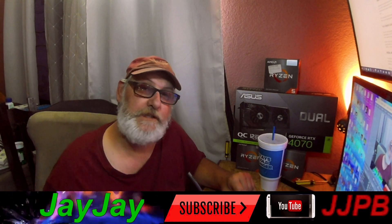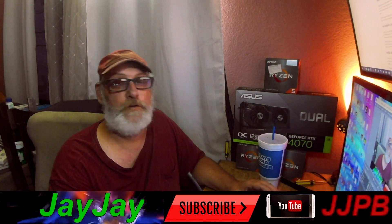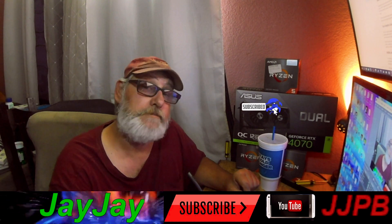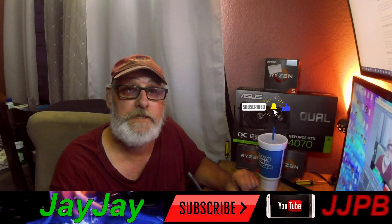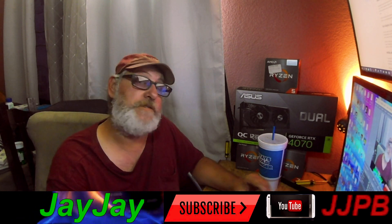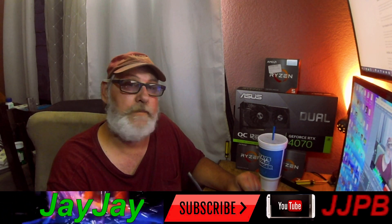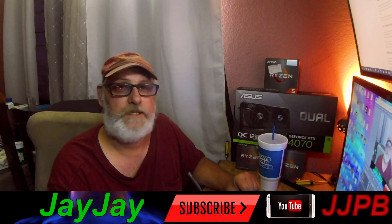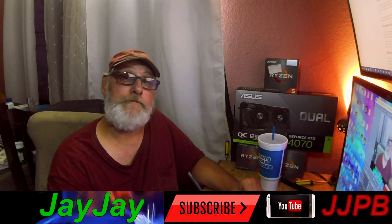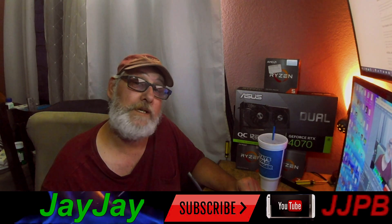If you made it to the end of this video, it is much appreciated. If this is your first time here, make sure you subscribe. If you've already subscribed, welcome to the family here at JJ's PC Builds. My veteran subscribers, as always, much love to you for all that you do — supporting the channel, watching videos from beginning to end, and telling your friends to come subscribe and join the community. Until the next video, this is JJ on JJ's PC Builds — we will see you on the next one.